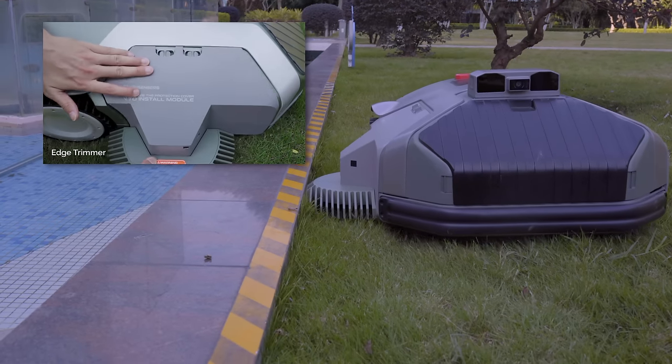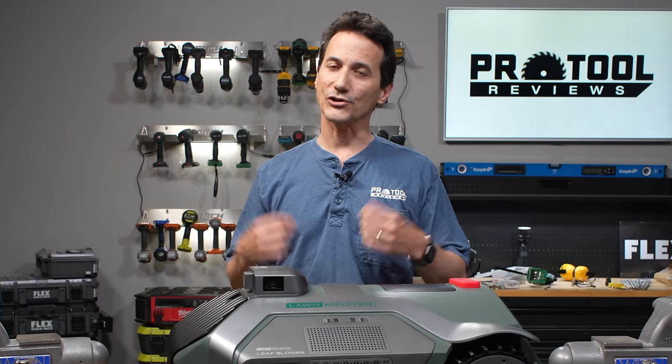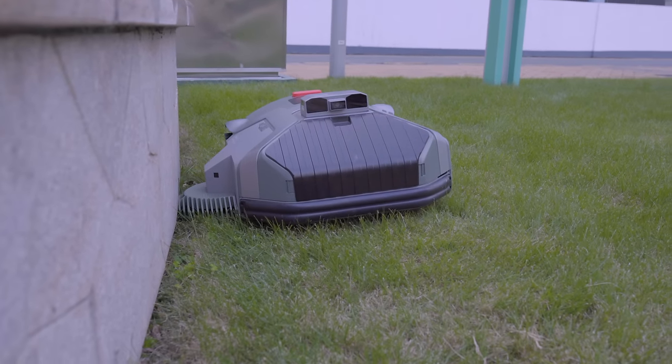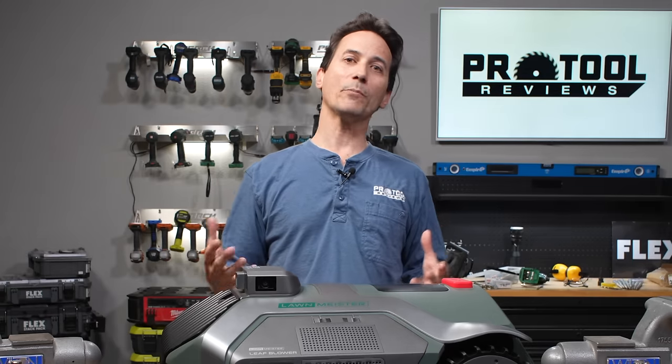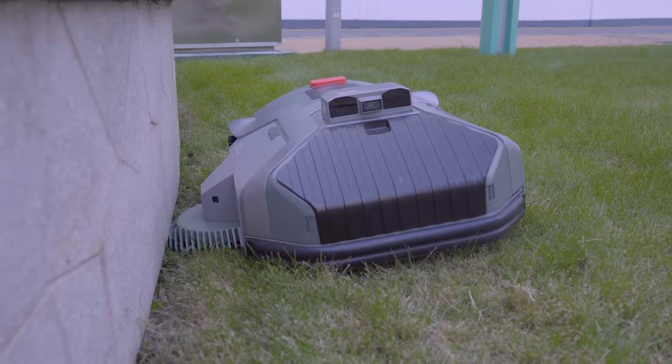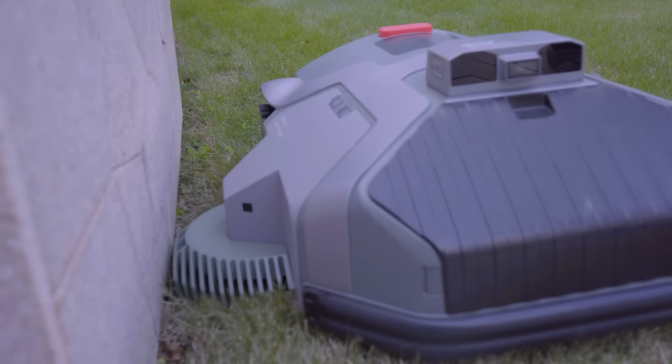The first module is the string trimmer module. It spins at about 3,000 RPM using a small-gauge trimmer wire that automatically feeds as it goes. This allows a robotic mower, for the first time, to trim over sidewalks and edges. Because the blade on a robotic mower is in the middle, it normally has to overrun boundaries to trim to the edge. This module sits right off to the side, giving you a built-in string trimmer to reach areas a standard robotic mower can't.